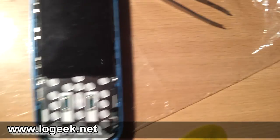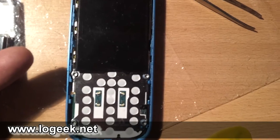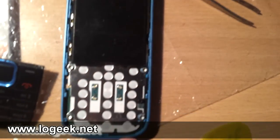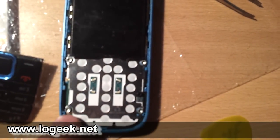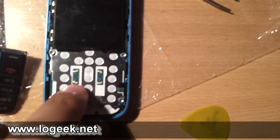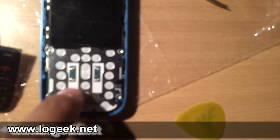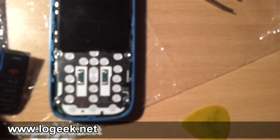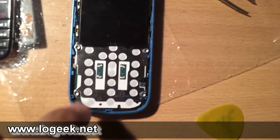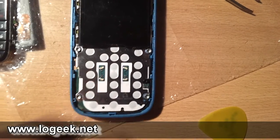Ahora vamos a liberar estos cuatro tornillos, que son similares a los dos que retiramos al principio — por eso tuvimos que liberar el teclado, para llegar a estos cuatro. Hay que tener mucho cuidado en esta zona de no desoldar ni hacer ninguna presión sobre estos cuatro elementos, que son cuatro LEDs que se encargan de retroiluminar el teclado cuando escribimos.